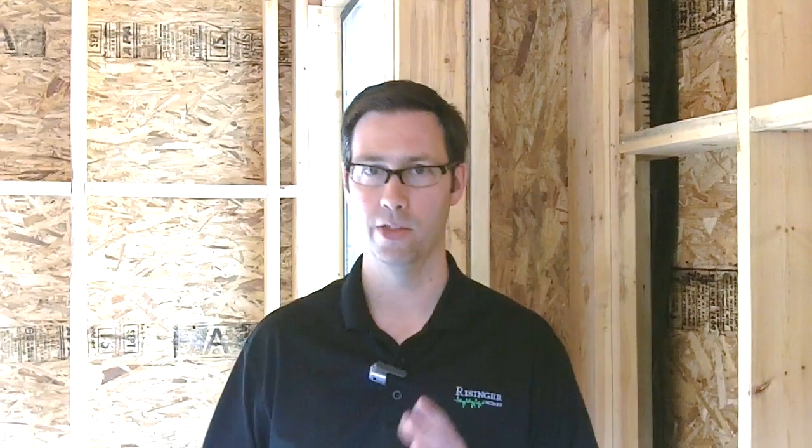Thanks for joining me, everybody. If you're building or remodeling, please think about doing some practical advanced framing on your project — it makes a big difference. We're going to pack a lot more insulation in this house than if we'd done standard framing practices. And ultimately, there's a benefit to both the builder and the client in saving some of that additional lumber that wasn't really necessary. Talk to you soon.